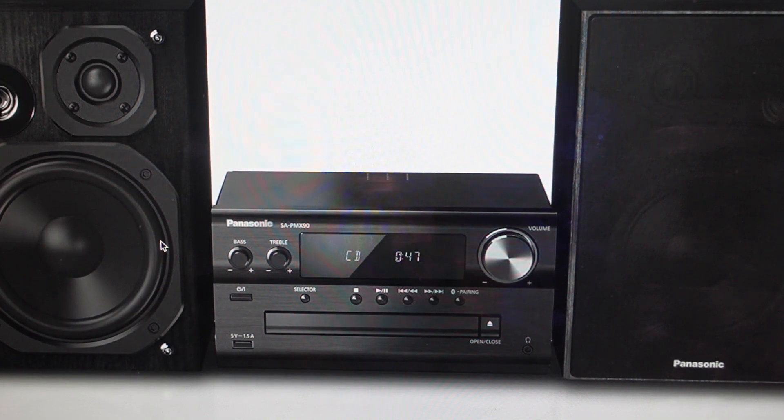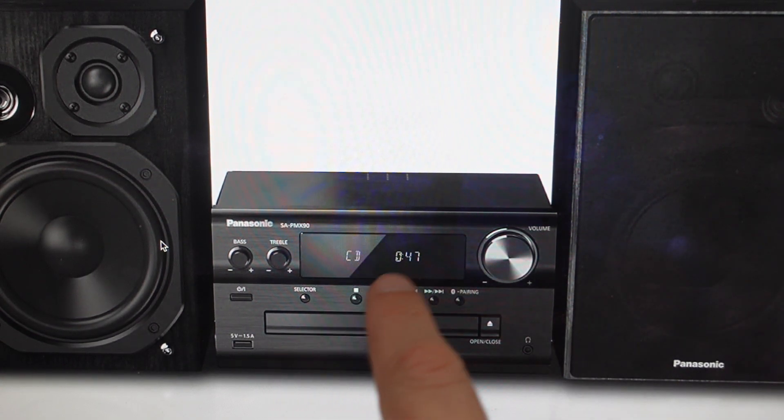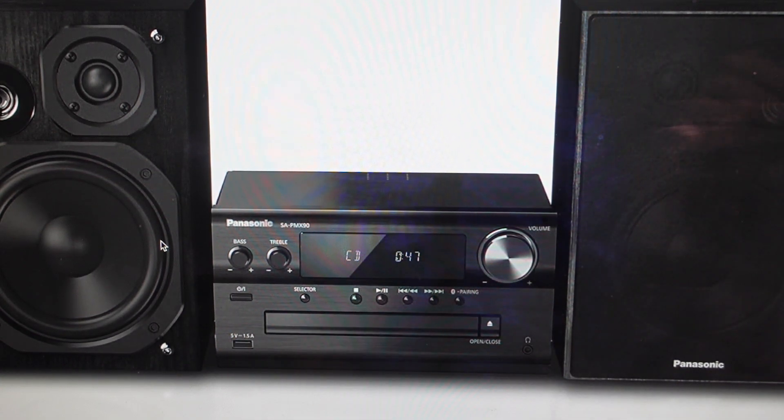Now you're going to want to do this for one of two reasons. The first one is troubleshooting. If you're having any issues with this unit — not responding to button pushes, if it's not pairing with Bluetooth or not connecting with your device, if it won't play CDs, if it won't eject the CDs — anything like that can very often be fixed with a hard reset to the factory default settings.